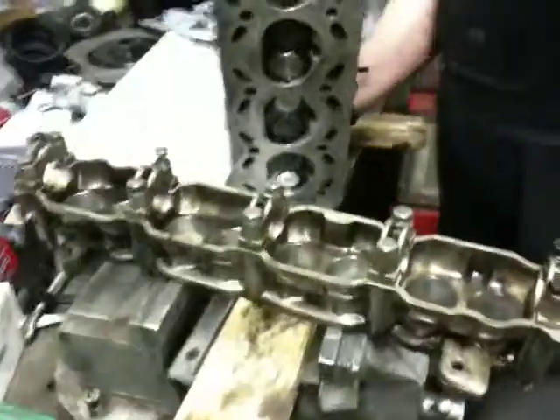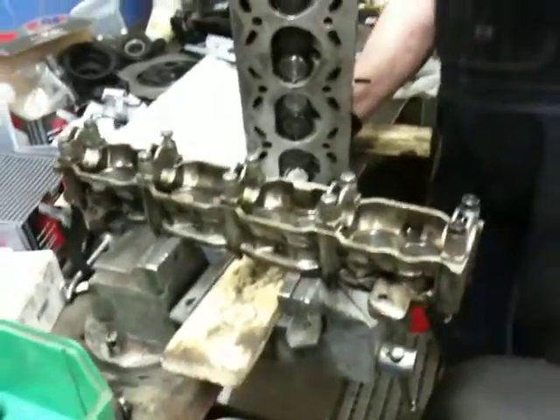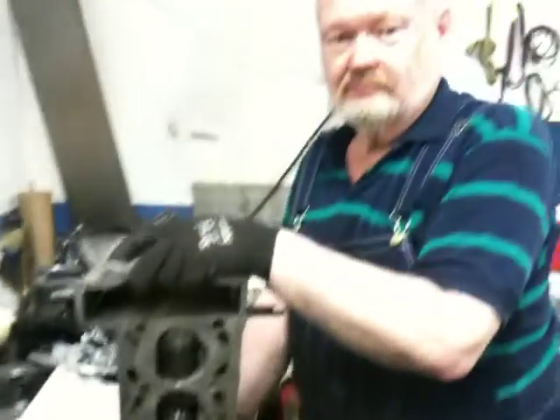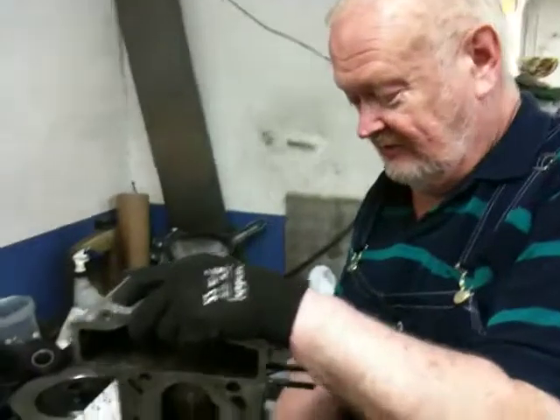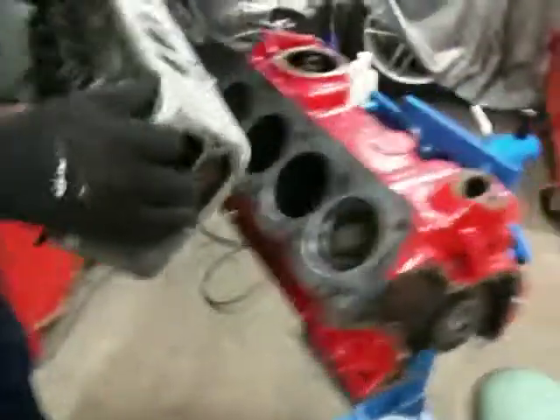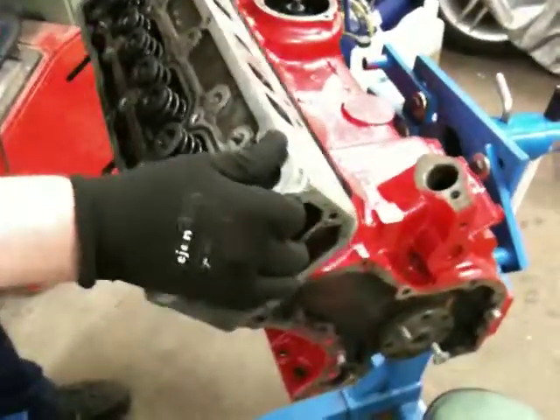Good afternoon world. It's Sunday the 17th of April and SaabsUnitedHistoricalRallyTeam.com is working on engine number two. We're just going to put on the cylinder head now — we just fixed it up and it should work nicely. So people, pay attention now and you can build your own Saab engine.